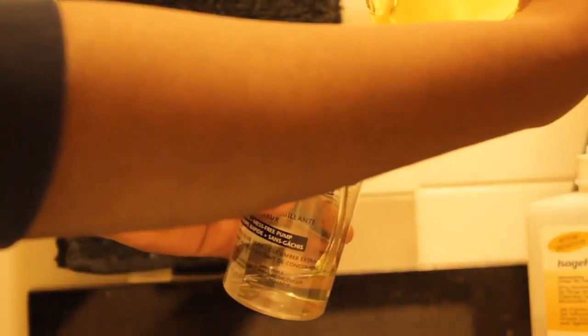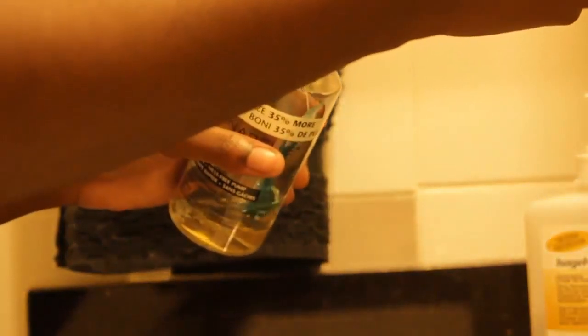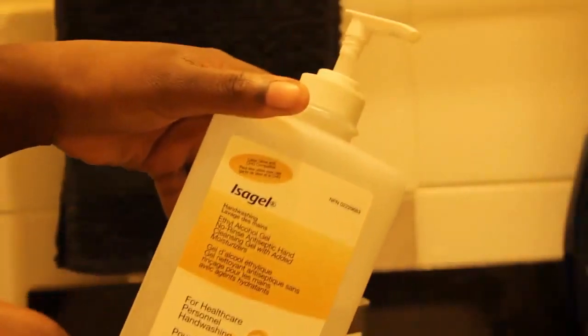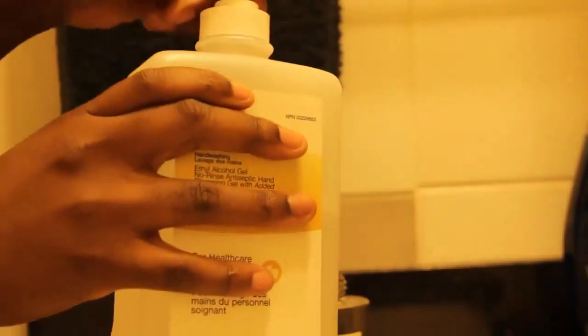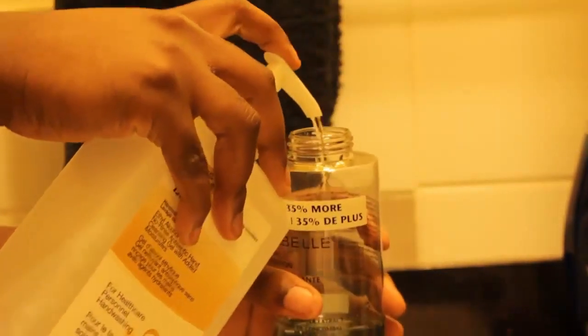I really like using baby shampoo for cleaning my utensils because it's very mild and gentle. The next ingredient is some dish soap — it doesn't really matter which one you use. This one is the Dawn Platinum, but dish soap really helps to get rid of the oils that are built up in your beauty blender. The next ingredient is some 99% alcohol — you can find it at any dollar store — and this really helps to sanitize your beauty blender and get rid of all the bacteria.